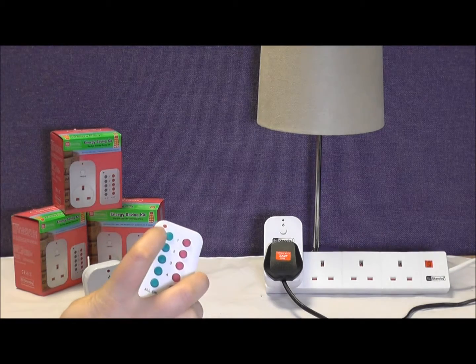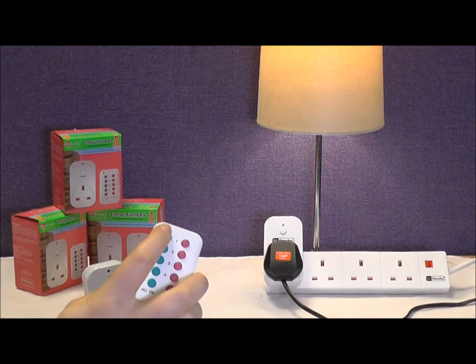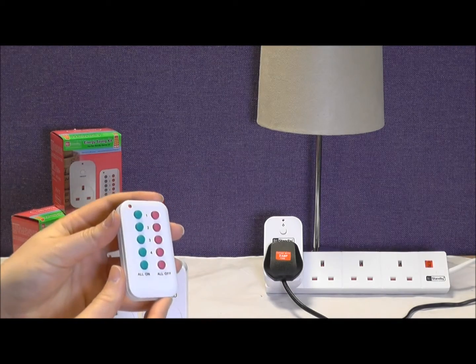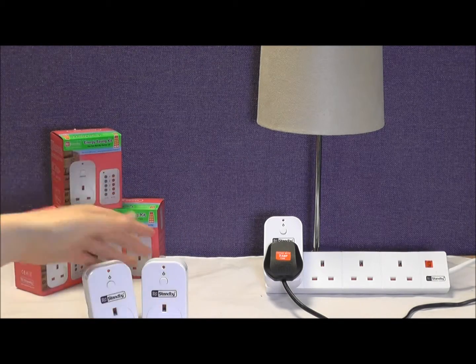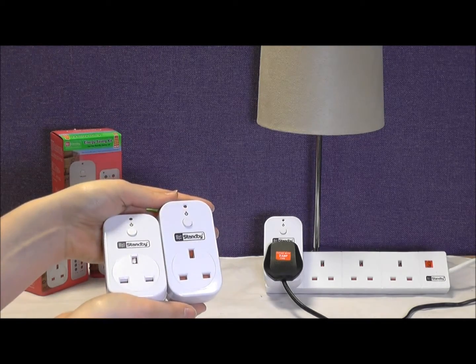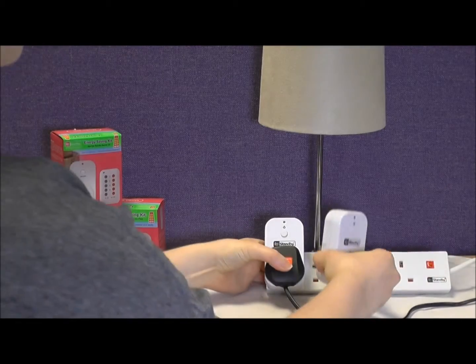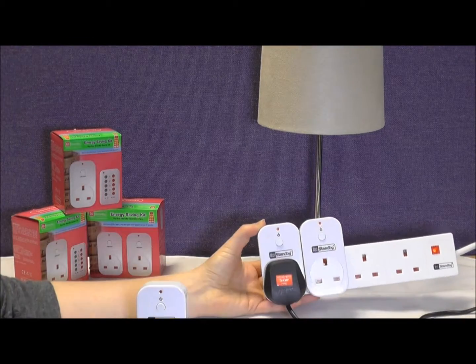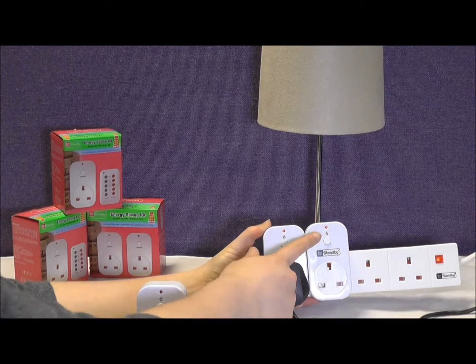You will have already purchased the Bye Bye Standby starter kit and set up your first socket. You can see that this one here is currently controlling the lamp and is set to channel one on the remote. So take your new sockets and plug the first one in. You will see the light flashing on this new plug roughly once every second. This indicates that the socket has not yet been paired with a channel.